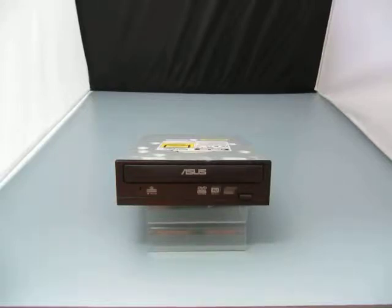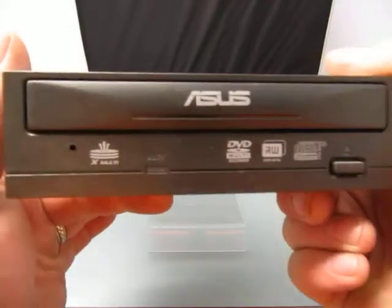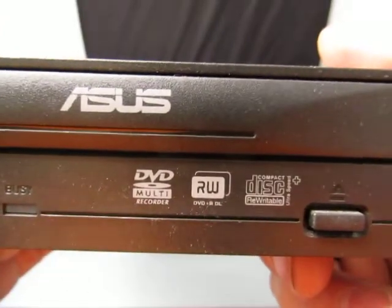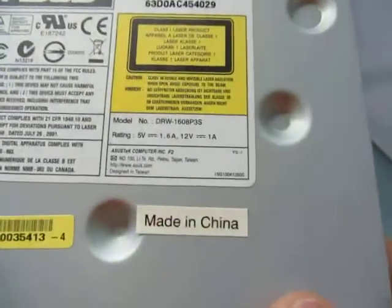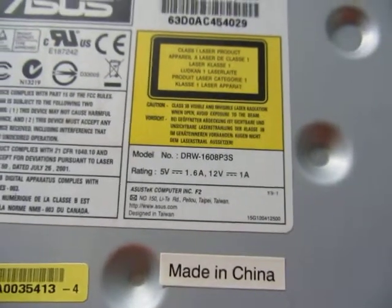Up for auction we have an ASUS DVD multi-recorder. It's the X-Multi DVD multi-recorder, DVD-R, compact disc. The model number is DRW1608P3S.